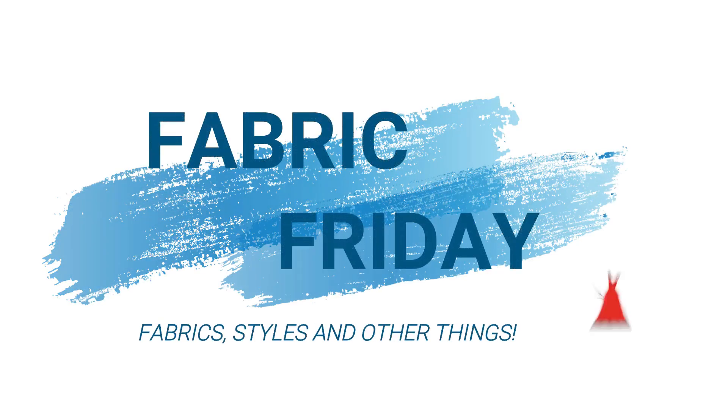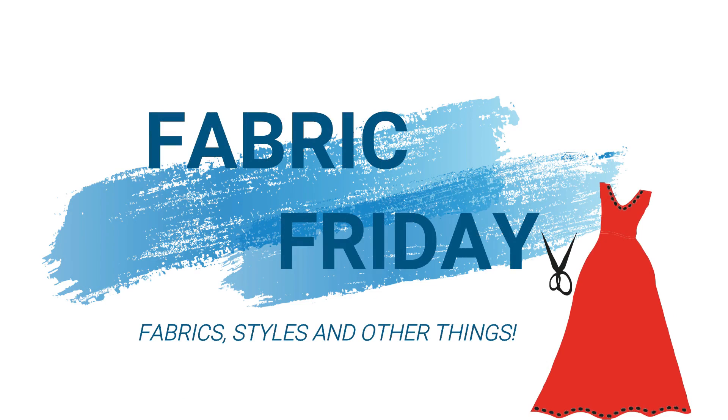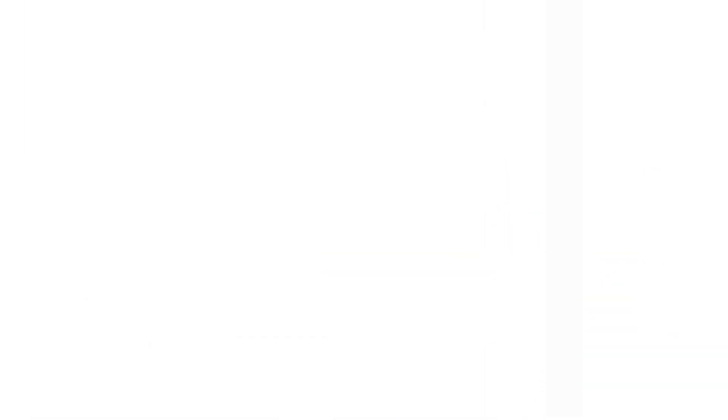Are you excited? I know you are, let's just go into the video. What's up guys, welcome back to my channel. If it is your first time here, I'm Ada, and in today's episode of Fabric Friday I'm going to be showing you how to go about cutting and sewing this very gorgeous, beautiful blue elegant dress.